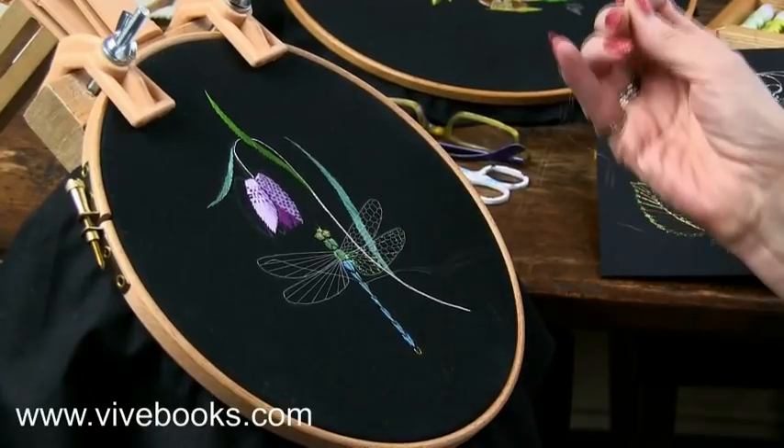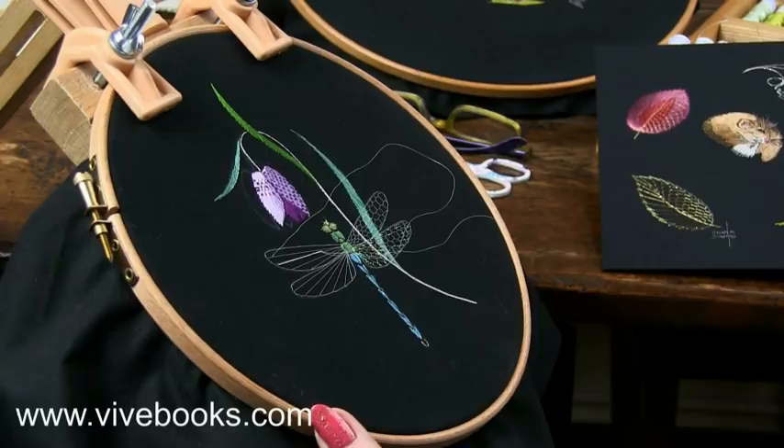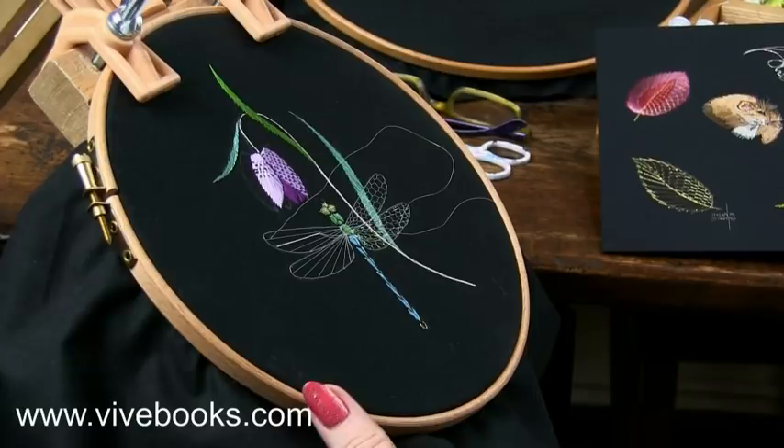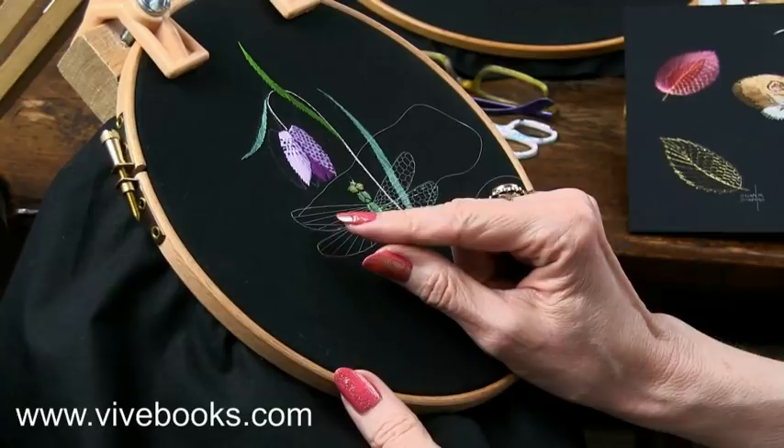Hello again, this is Helen. I think a lot of you follow me on Facebook. My page is Helen M. Stevens True Embroideries, and in this video I'm going to show you something really rather special. This is my own signature honeycomb technique which I invented some years ago. Up until now I've only ever taught it in my live classes, so this is going to give a lot of you the chance to understand how it works.